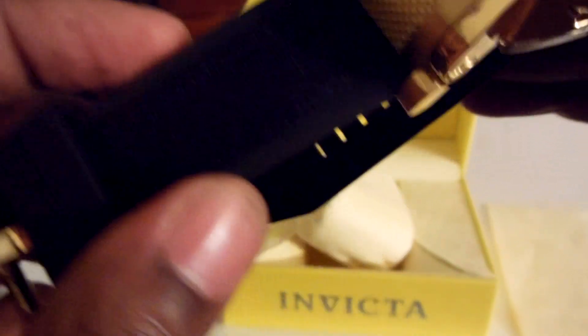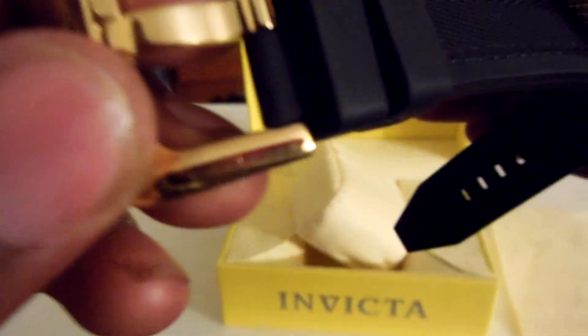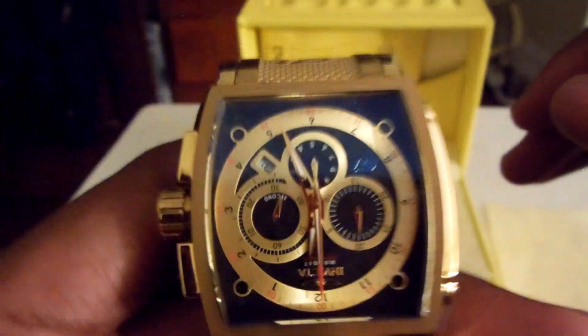They've got that black plastic strip with mesh in the middle — I like that it's not all the way plastic, there's still something mesh to it. And they've got the gold tip, gold plated.